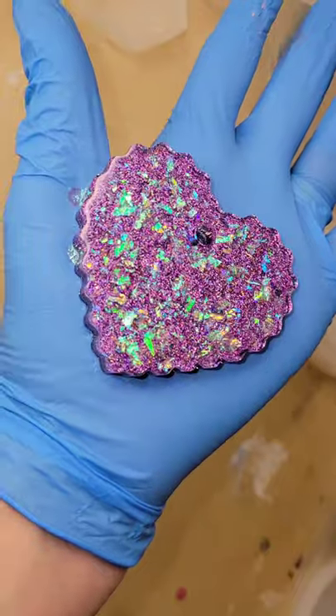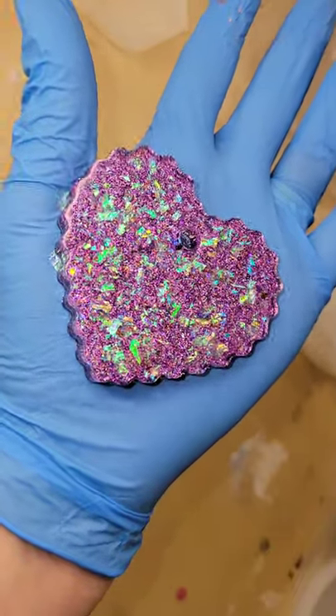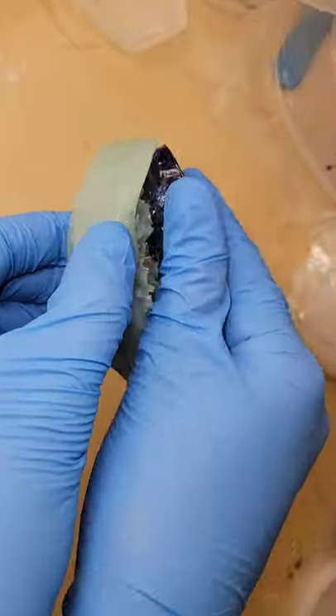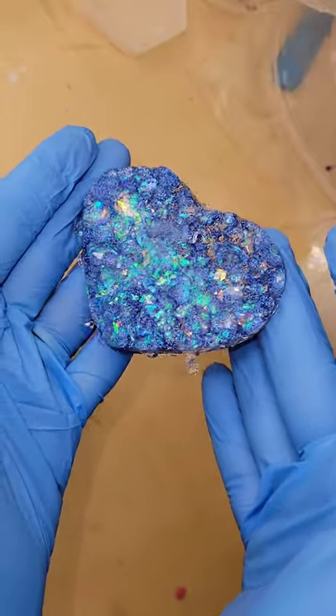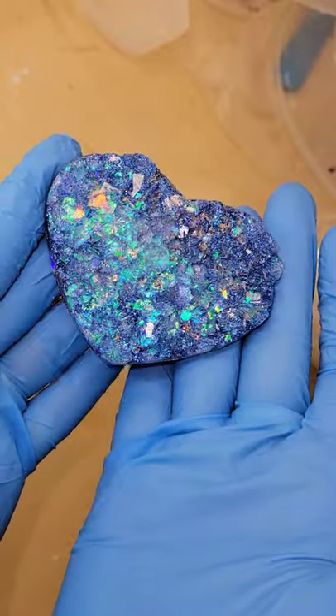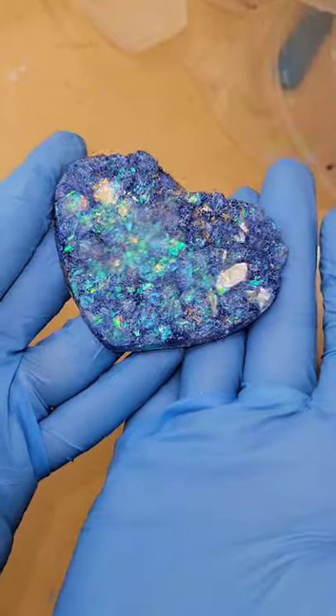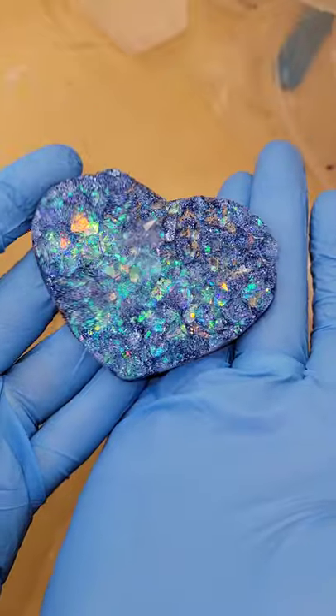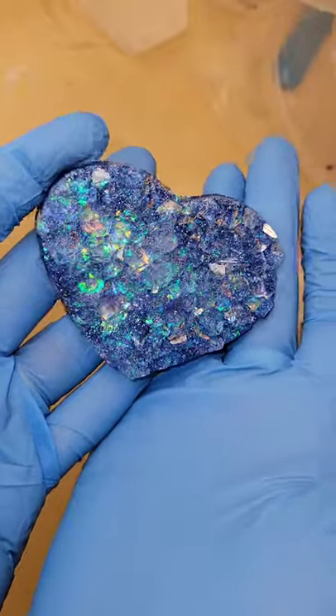I just filled the molds up the rest of the way with the glitter powder, let them dry overnight, and here we are ready to demold them. I just love how this blue one turned out — it's so sparkly and beautiful. On the purple one, I think I'm going to add a vinyl decal and turn it into an ornament. I'll definitely turn this one into an ornament or a magnet as well. Let me know what you guys think, and thanks for watching!